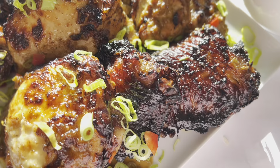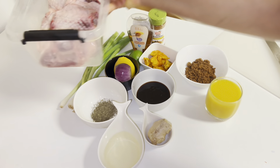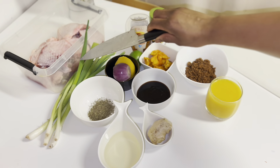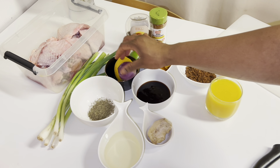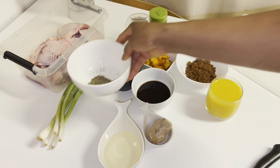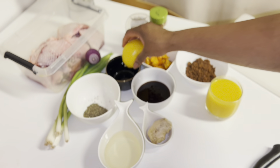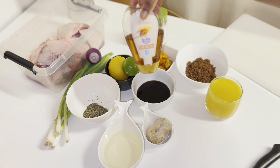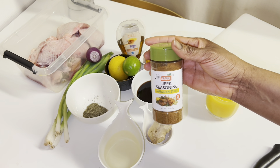Finger-licking good! Now let's go through the ingredients. We are going to be using some chicken and turkey — they were already cleaned, washed, and ready to be marinated. You can use just turkey or just chicken depending on what you prefer. Then I'm going to be using some spring onion, some onions, some thyme — fresh thyme is better but I didn't have that so I'll be using dry thyme. I'm also going to be using the juice of a lemon, the juice of a lime, and some honey. This jerk marinade is just a combination of spices that gives it a very beautiful balance.